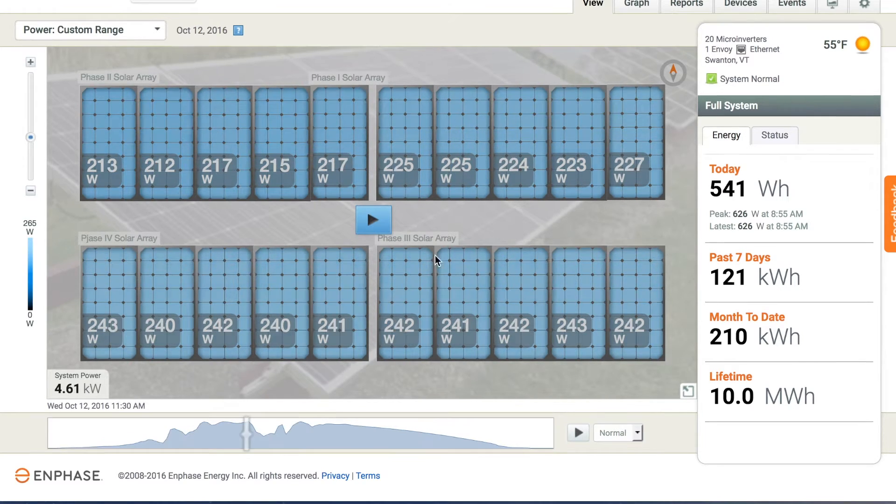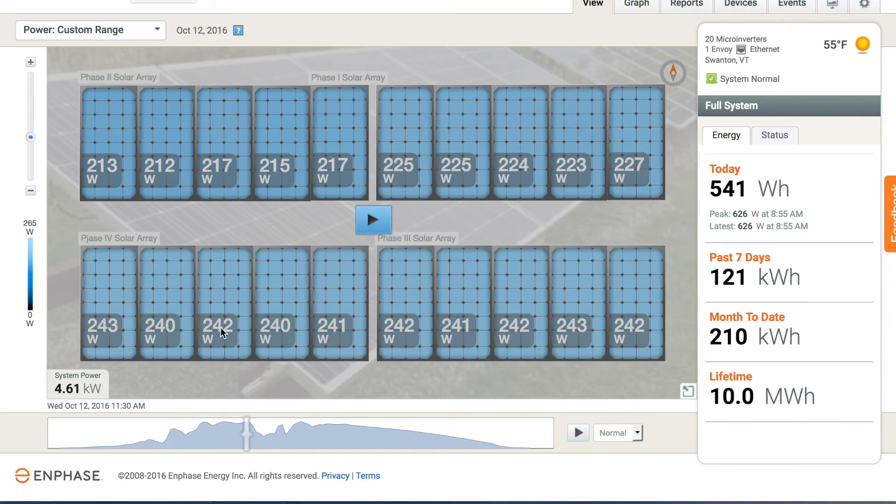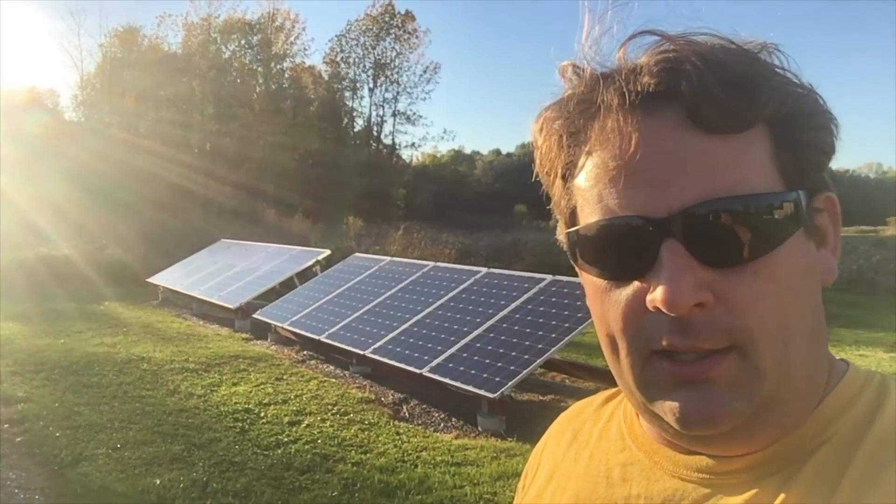Let's look at one more day — Wednesday, again partly cloudy, sunny towards the end. At the peak, the new array is in the low 240s. My M250 is at 227W, matching up nicely with the M215s, and my M250 is also matching up with the M215. So again I'm thinking it's the intensity of the sun and not so much an issue with the Enphase microinverters.